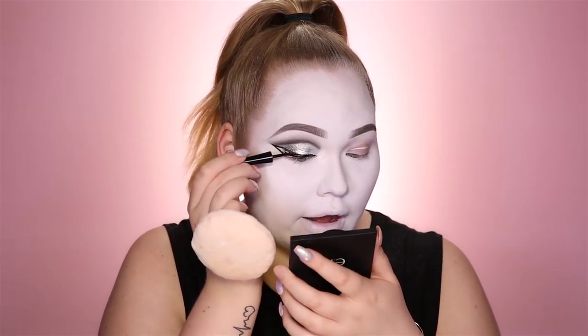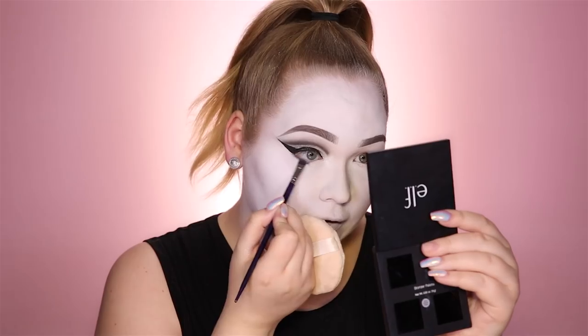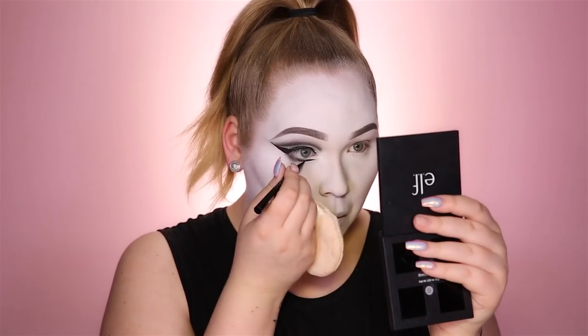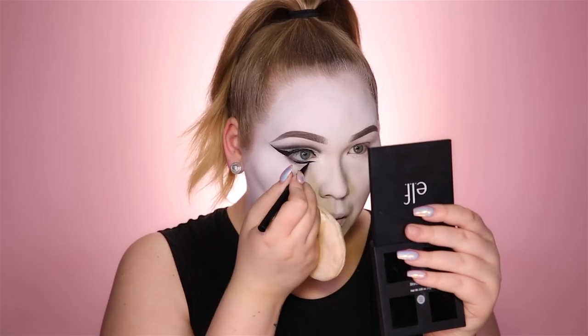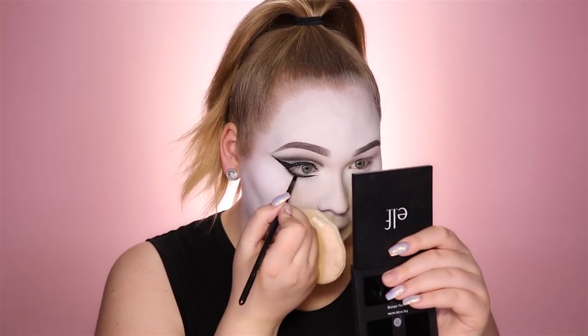Right now I'm using the black liquid liner by Inglot, which I'm really liking so far. For the lower lash line I'm going in with the Morphe eyeshadow in Wrath, mainly focusing on the outer corner, then pulling in to create a new inner corner, and smudging it out with black.